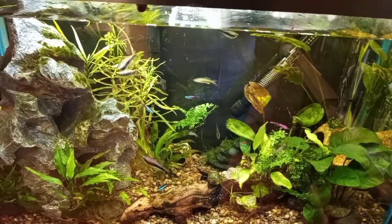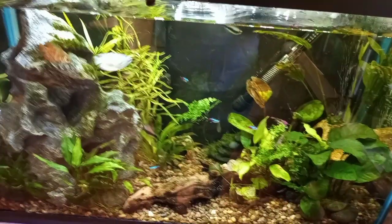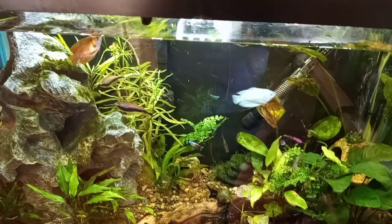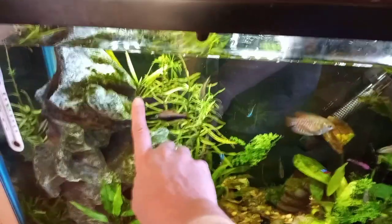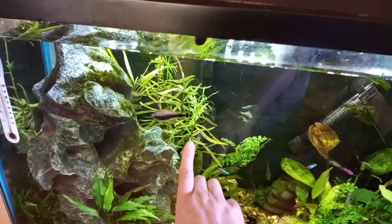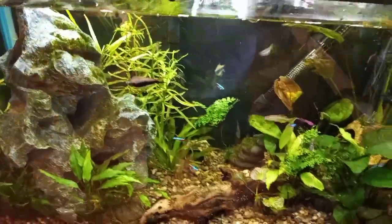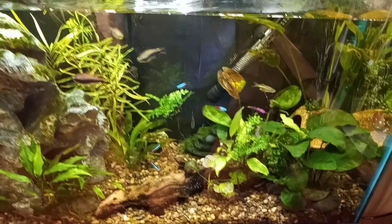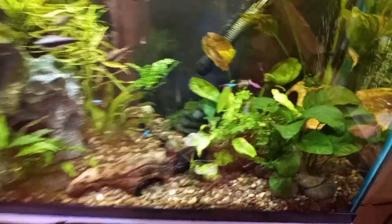I lost all of the water wisteria that I had in here, so I added the willow hygro, or Hygrophila angustifolia, and that did okay but it wasn't thriving. So I added this pogostemon stem, and the lattice, and that is putting out a lot of nice new growth.